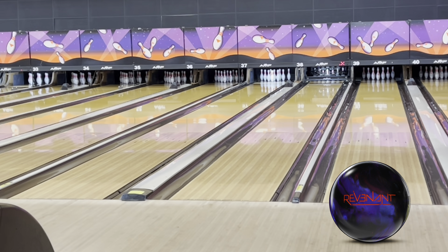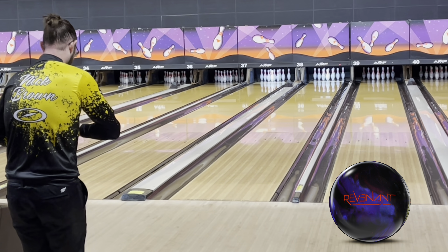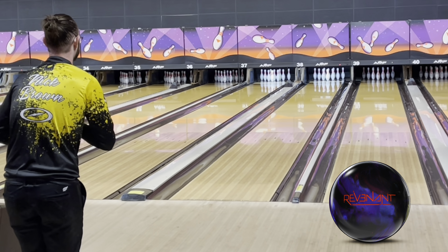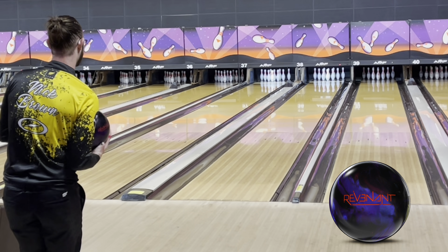Throwing the Revenant here a good little bit. I'll be totally honest with you — I have not liked the new Reactive Gloss on a couple of previous releases, so I did knock that off of this Revenant. I just felt it made it a little too clean and a little too over-under when it encountered oil or friction. So it is not Reactive Gloss.